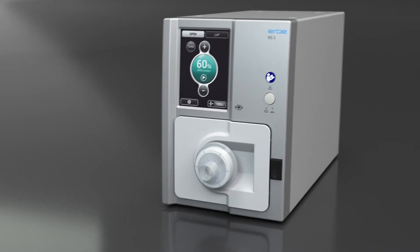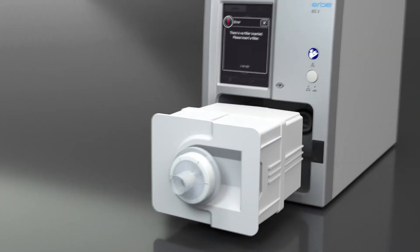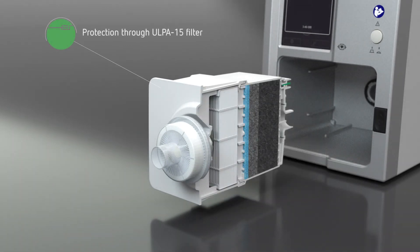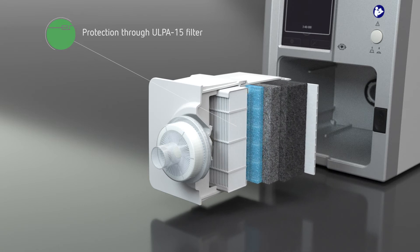The five-stage high-efficiency filter removes virtually all particles with diameters of 0.1 micrometers and more. Thus, this filter offers the best possible degree of safety.